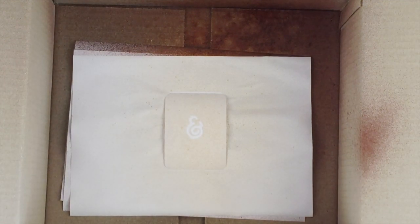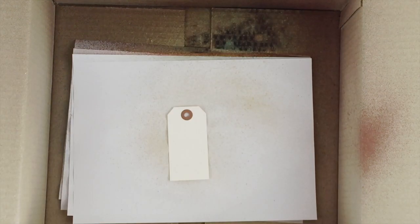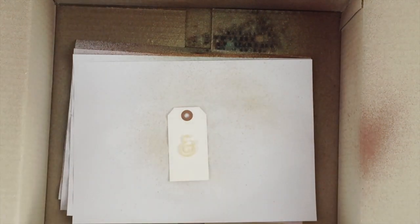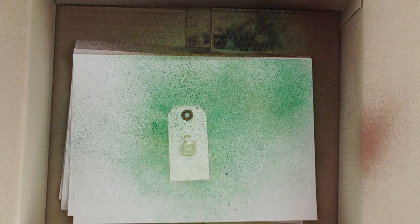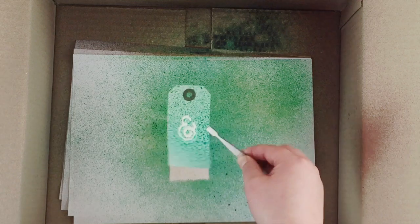The only thing you have to watch is that the paper you're misting onto is readily absorbent. This tag here has a glossy surface, so the mist just tends to bead up on top of it, which means you've got more chance of it running under your acrylic word and looking really messy.